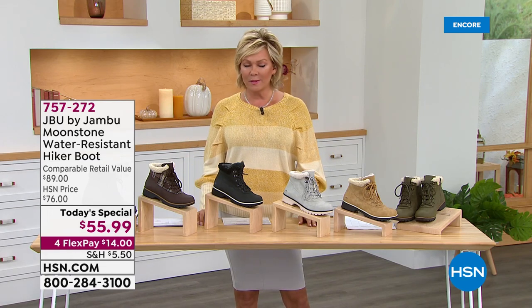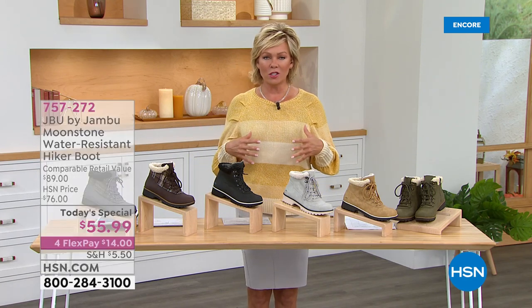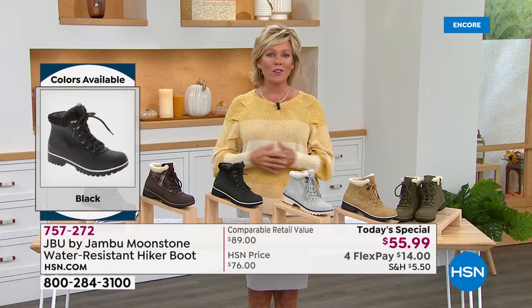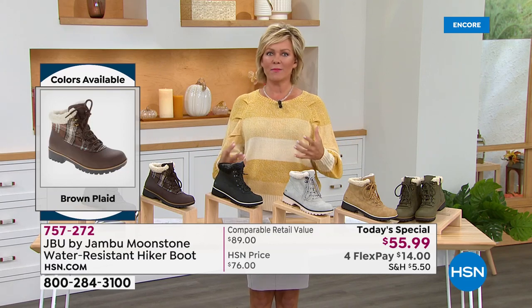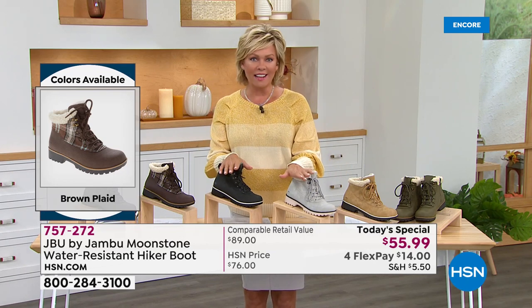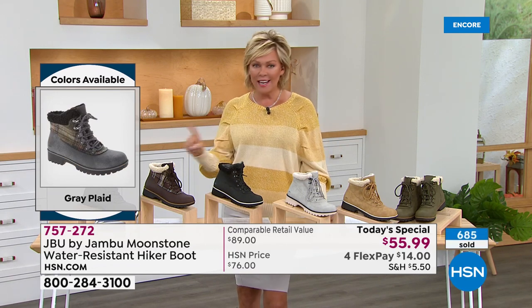Hiker boots can be heavy and clunky. I spent too much on mine out in the mountains a couple of years ago, and these feel so much better. You don't want anything weighing you down whether you're hiking or just running around doing your day — you want something that feels like an extension of you. This is exclusively at HSN, one day only at this price, while colors and sizes last.